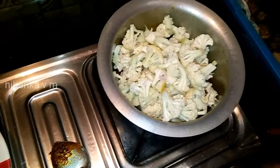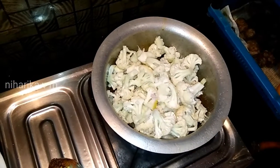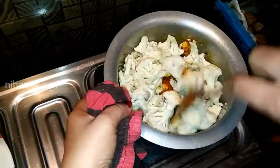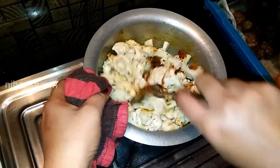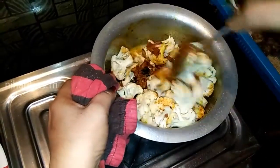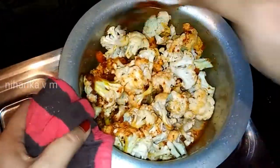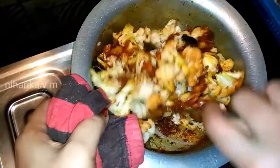Let's cook some salt in the pan. This is a good idea with the pork. Let's mix the pork. If we eat it together, we will have to cook it.